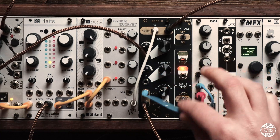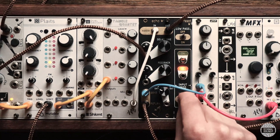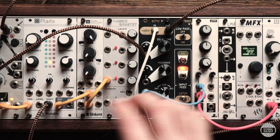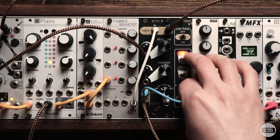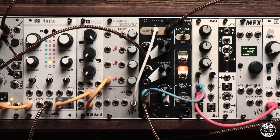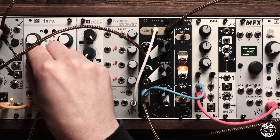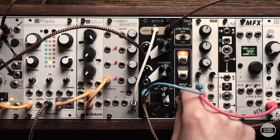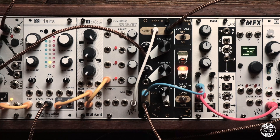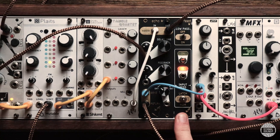This means I can make these sort of spooky background pads a bit more dark and ominous sounding. If you'd like to know more about the Echo and Feed, I'll leave a link to the Tenderfoot Electronics website in the description, or alternatively you could head over to signalsounds.com.